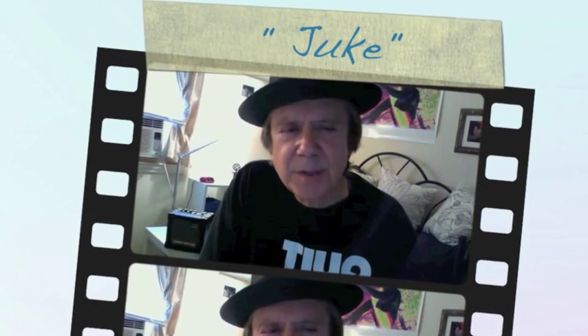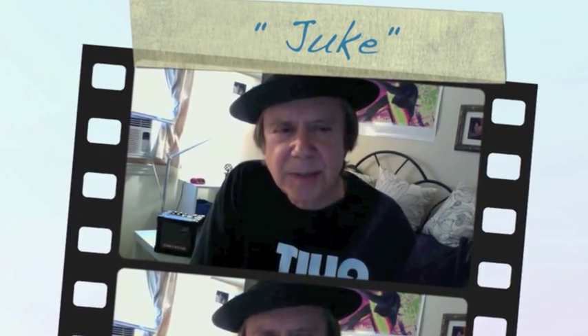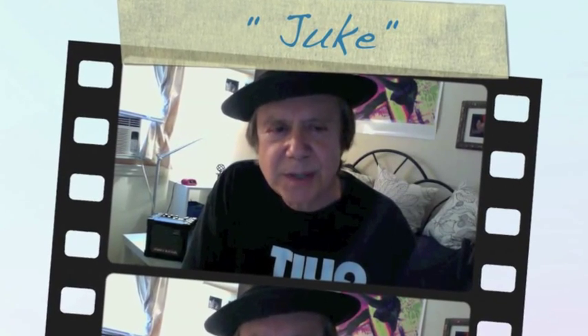Hi, folks. What I'm going to do for you today is I'm going to play Juke twice — once amplified and once non-amplified. I've always found it easier to hear where the changes are when someone plays something unamplified. So that's my purpose in doing this that way.